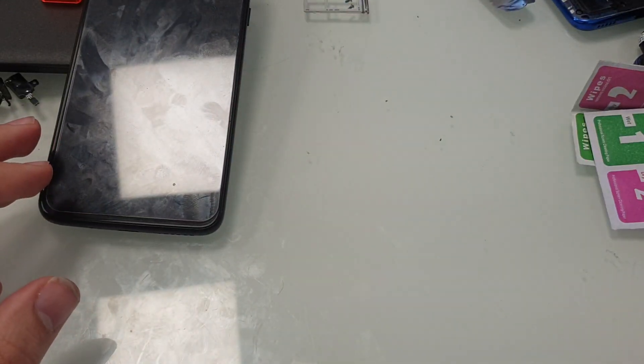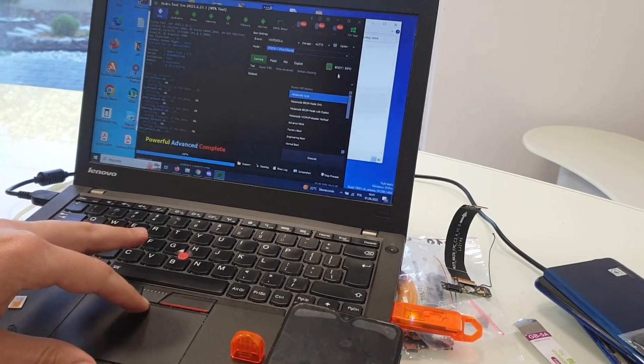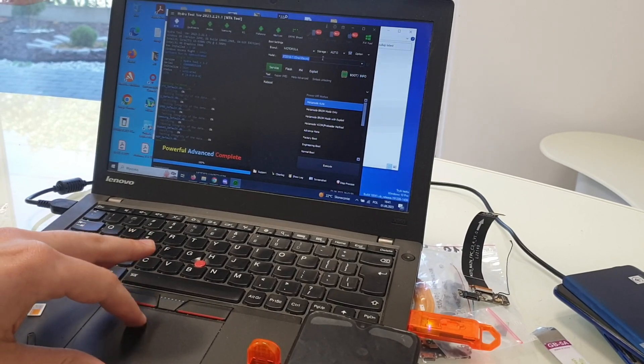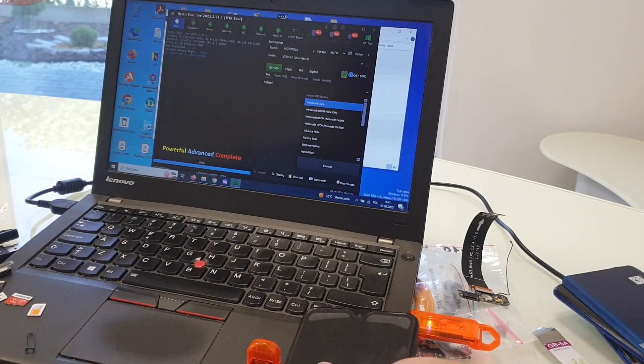Now open Hydra Tool software. Choose your model and choose the boot button.